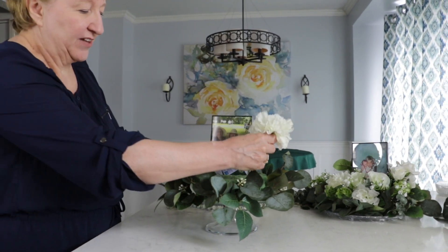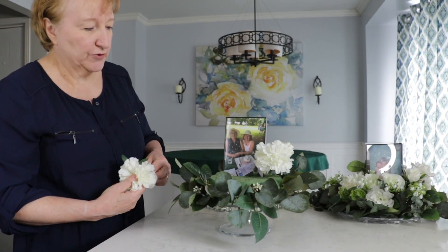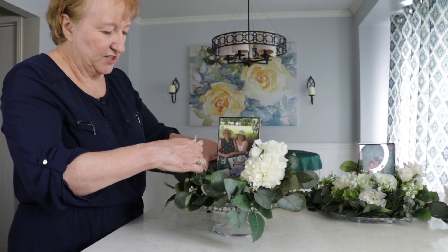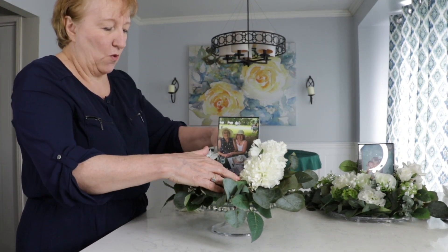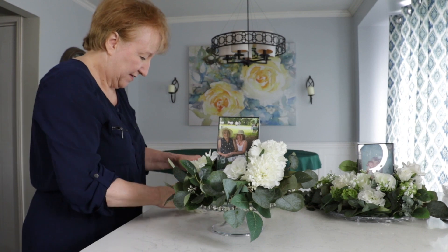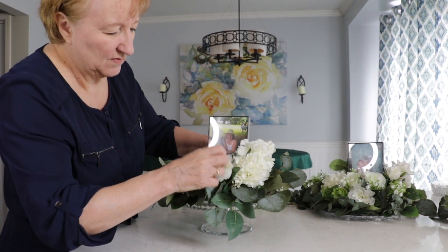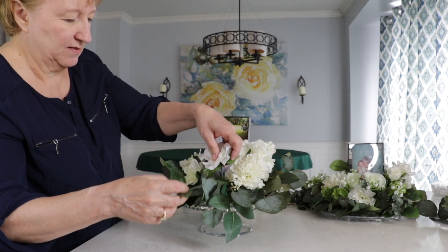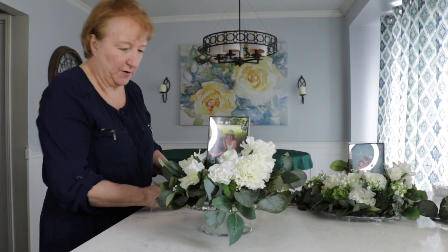Then I started by adding in my flowers. I wanted each arrangement to be a little different even though they're all using the same flowers. So I just started setting in my flowers, making sure they're kind of evenly spread out. I didn't really have a "this has to go in this place" — I just kind of started setting them in. And remember, you can always go back and change things around if it's not looking the way you want it.